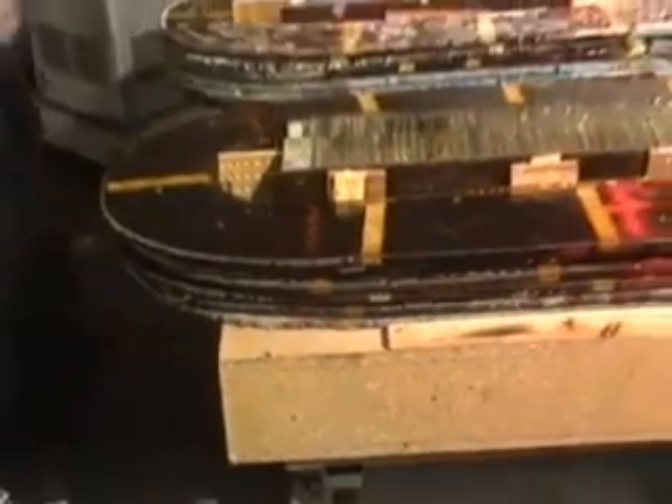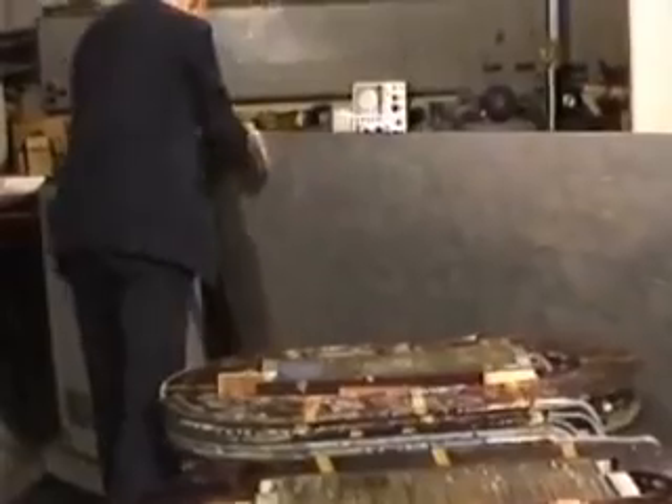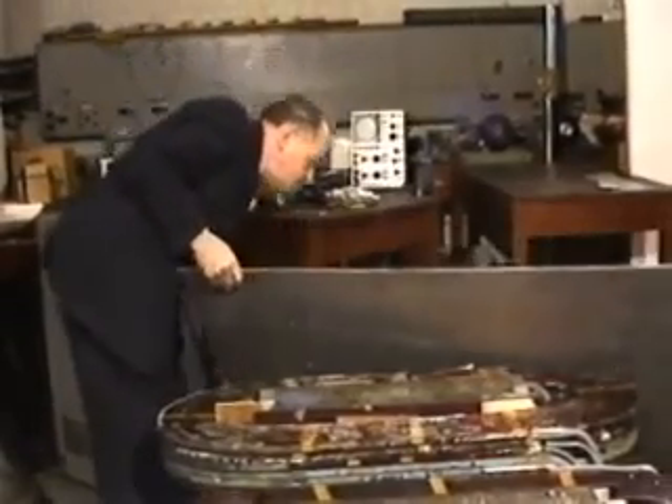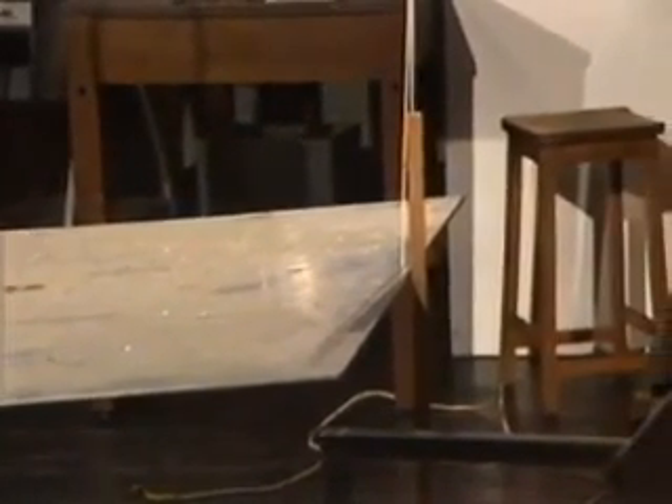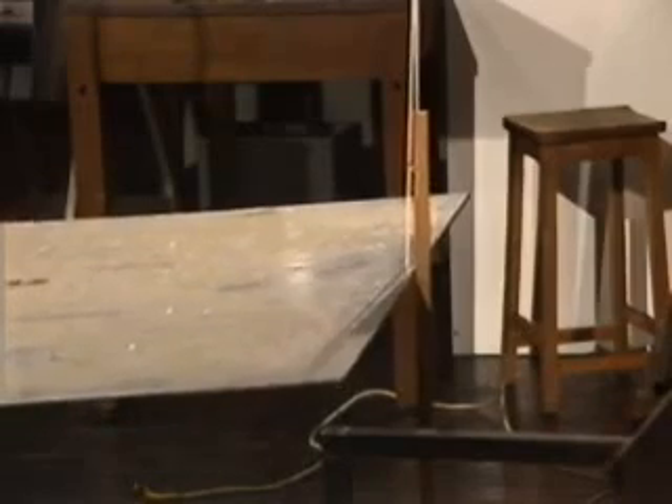Now we'll put on the aluminium plate. This aluminium sheet weighs about a hundred pounds. At the moment we've got it anchored on a rope at that end to take the weight, and a backstop just in the centre. The coils are going to take the weight at this end.